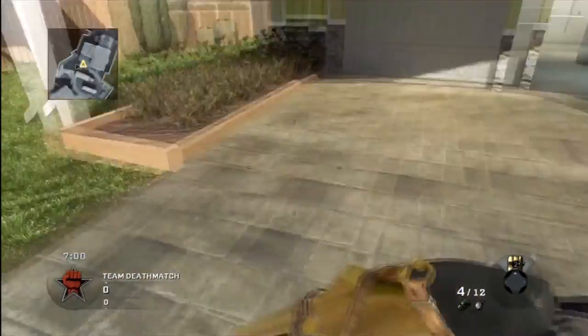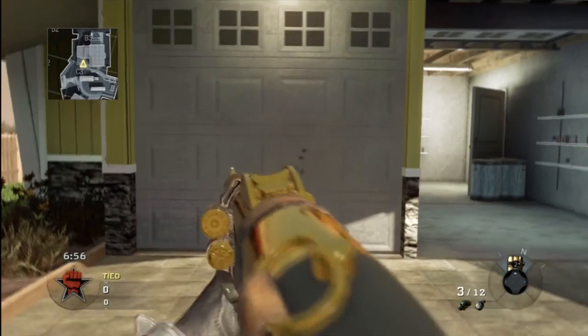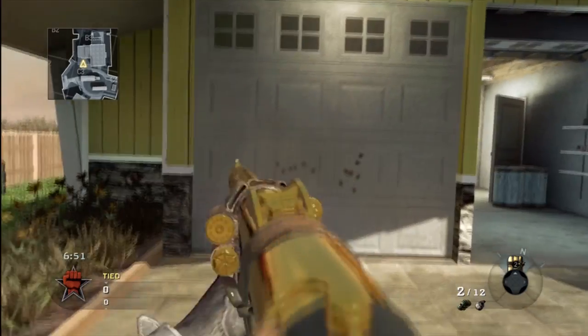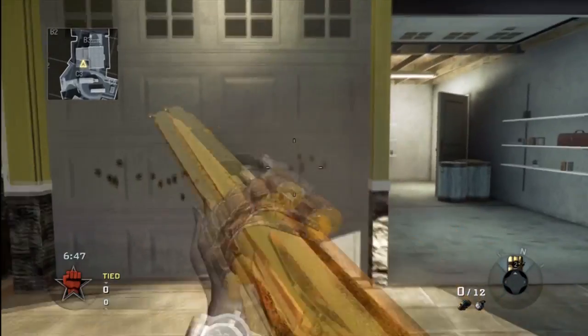Now I'm using the Stakeout with grip. And there is very little to no difference, other than that it's a bit more bunched up. I'm just shooting to make sure — but it is more in a straight line.